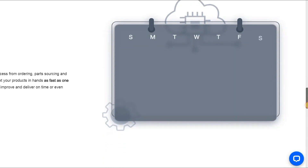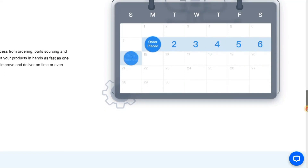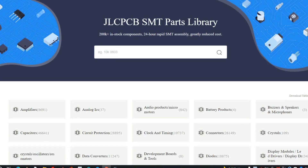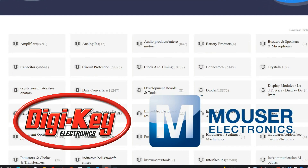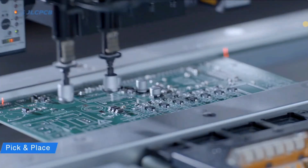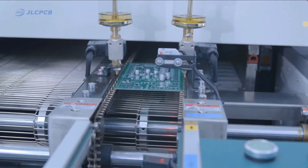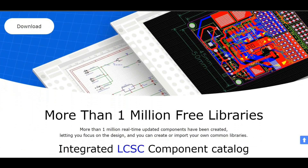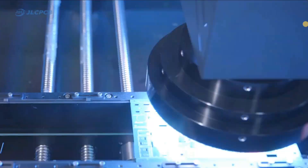JLCPCB takes 24 hours SMT build time and provides fast delivery. Get your PCB assembly product in one week from ordering. Thousands of components are supported by JLCPCB and its reliable component partners like DigiKey and Mouser. 2,000 plus in-stock components are available in the JLCPCB assembly parts library. This benefits customers to source components much faster and easier, bringing a shorter PCB assembly production time. JLCPCB provides free PCB design software, cheap PCB prototype, and fast and low-cost assembly services.